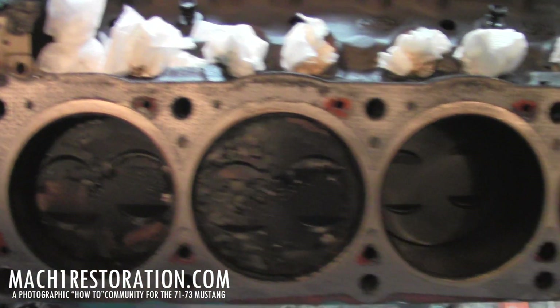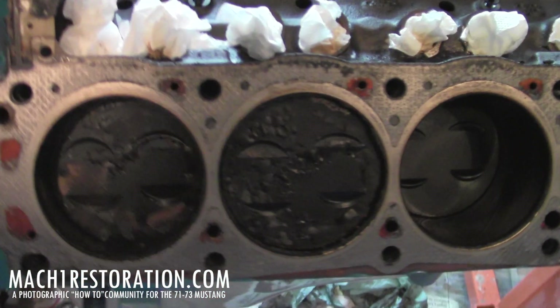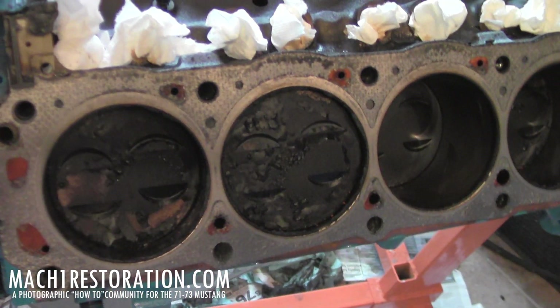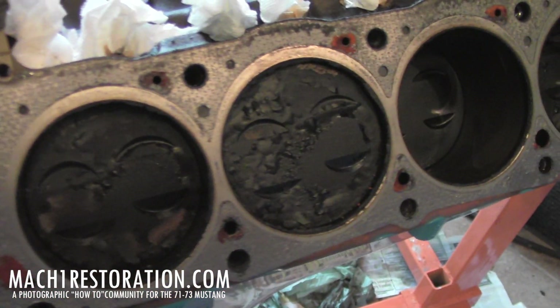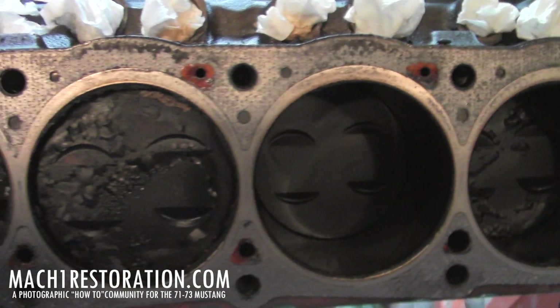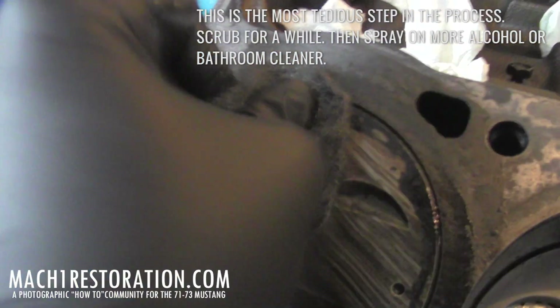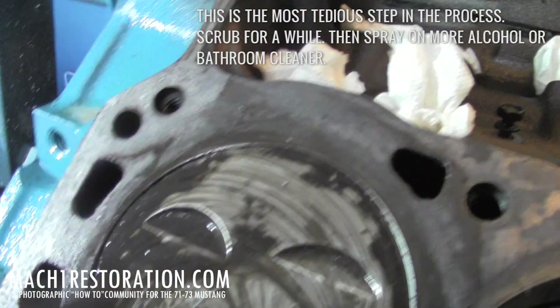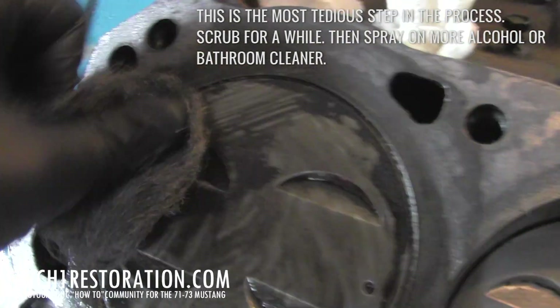And there's the before. I'll splice all these videos together so you can see them, and if you have any questions let me know. Make sure you check out mach1restoration.com — I've got pictures of everything else there.